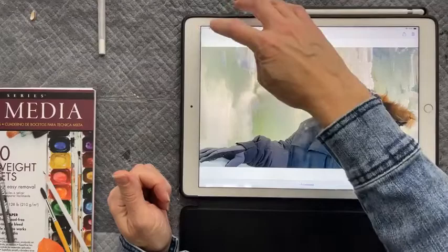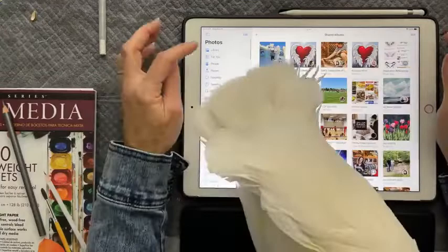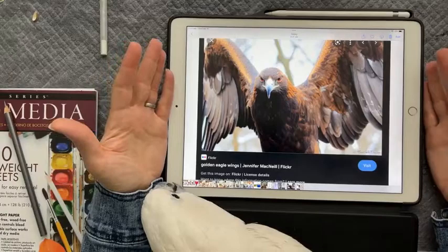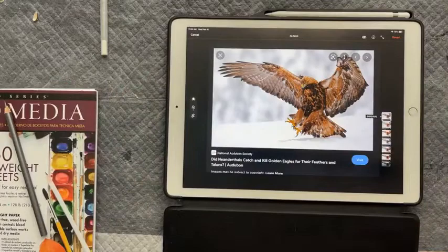Let's go to the photos I referenced. So first of all when I'm doing a wing I want to start with the real thing — an actual wing on a bird. For this painting we're going to be doing the interior of a wing. There's of course the outside or the exterior as well.